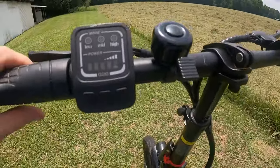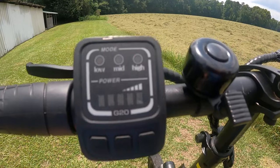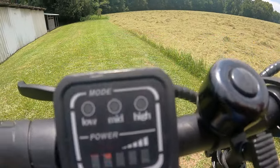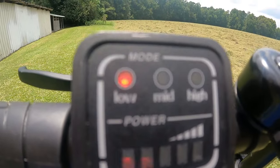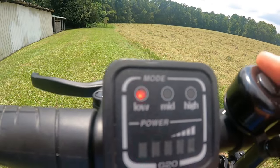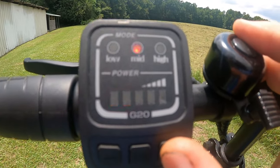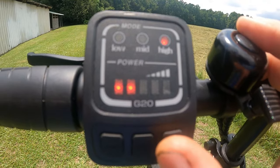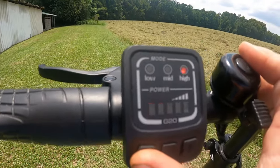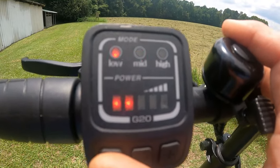It has a nice LED display — powered on. The top right here, that is your low, medium, or high speed. To change it, all you have to do is just hit the button. Go to medium, go to high. If you want to go back to lower speeds, just hit the button — medium, low.